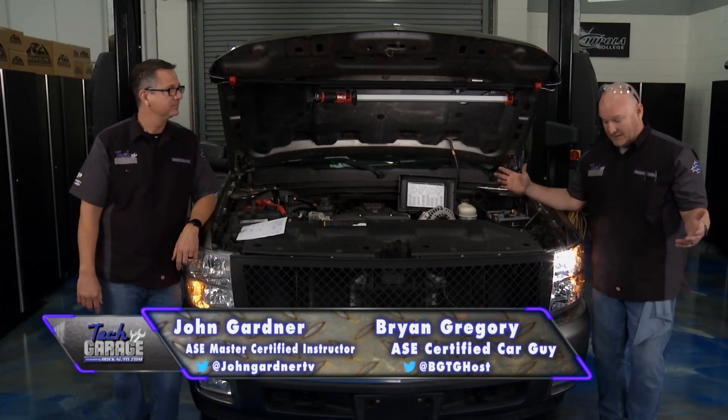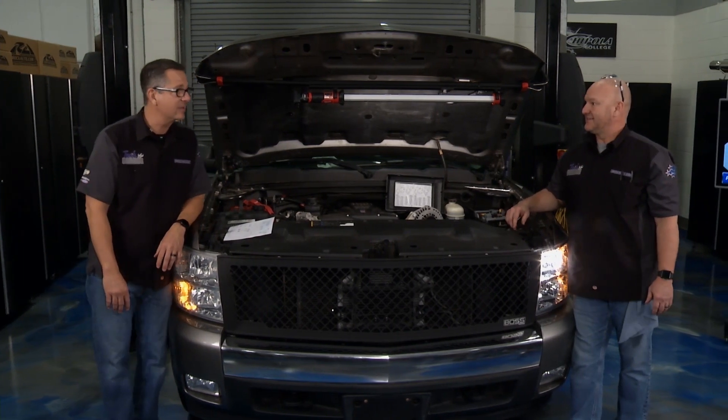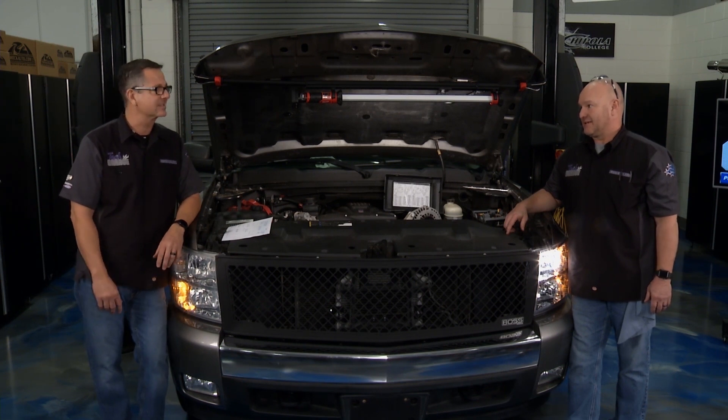Brian, we got a headlight problem. Really, dude? We're doing a headlight job? You think it'll be that easy? No, absolutely not. We got a new headlight, we got a new assembly, we got everything. You know what we have? We have a short, man. Tech Garage fashion — difficult electronics, a short.